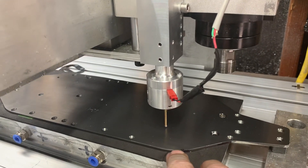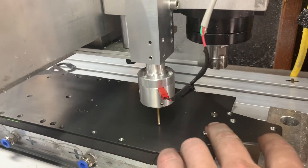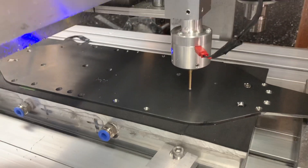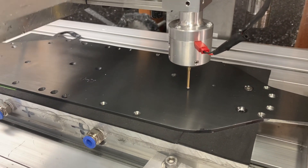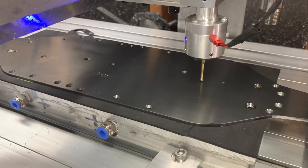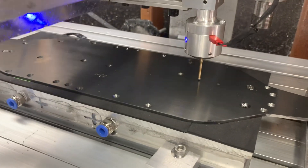If you're using vacuum, you do not want to put your holes all the way through — you want to leave enough skin so you don't lose your vacuum. Then you'll have to either manually finish those holes or find another method. I hope this video helps and you don't have to go through all the headaches that I did.